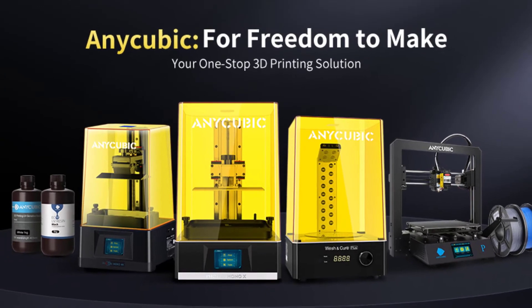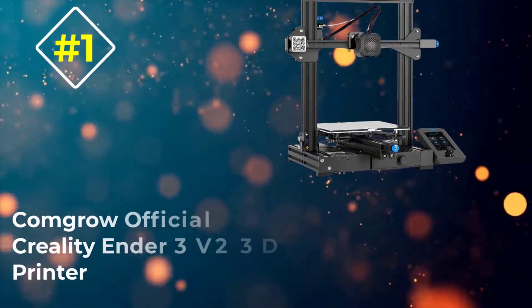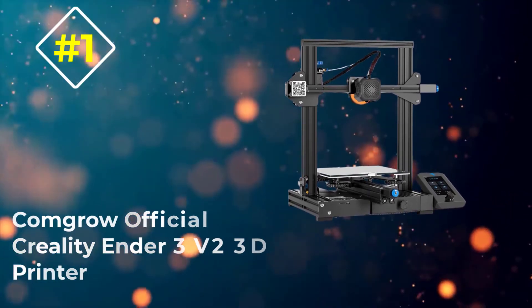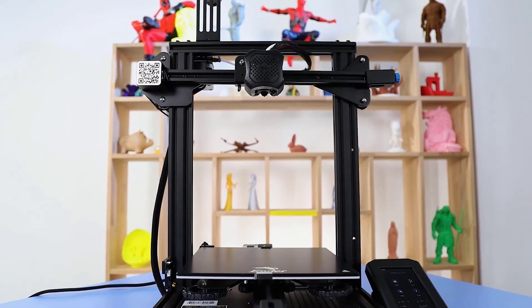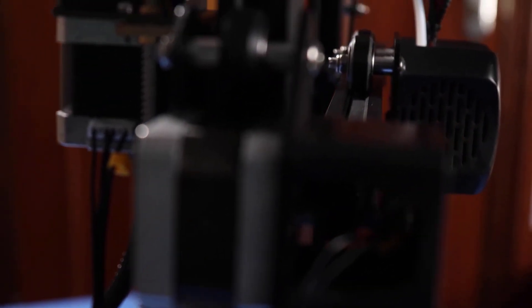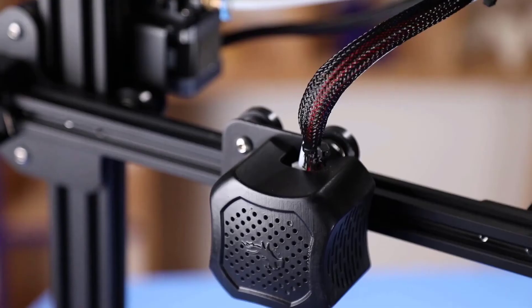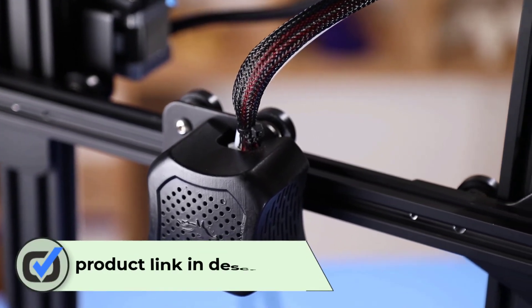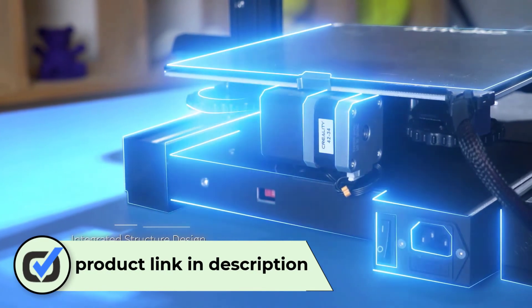Number one: Comgrow Official Creality Ender 3 V2. The official Creality Ender 3 V2 is our choice for the best beginner 3D printer by a landslide. The price point makes this an affordable option to get started in the 3D printing hobby, coming in at less than $300, but the performance and quality are not representative of a cheap printer.